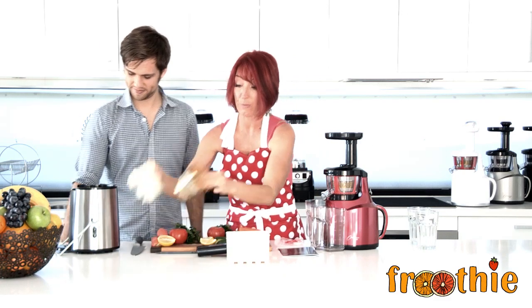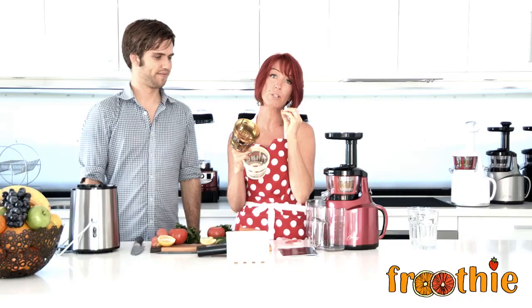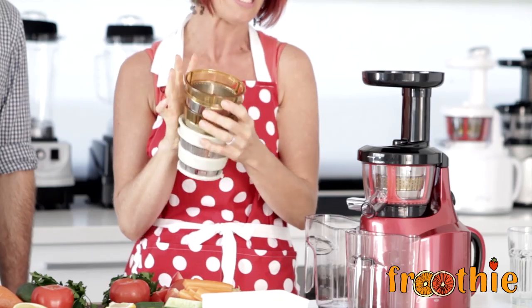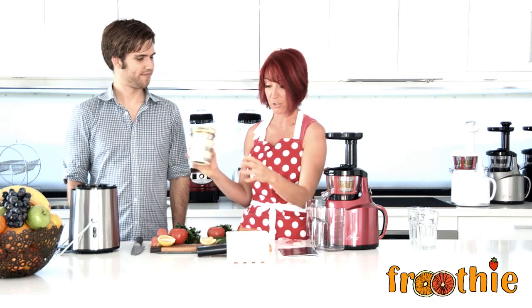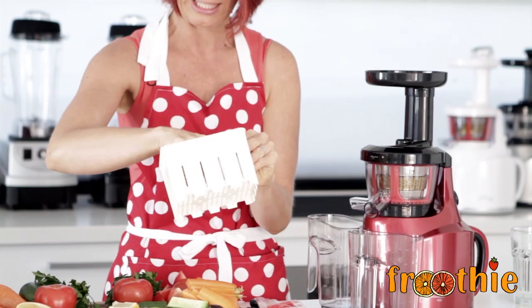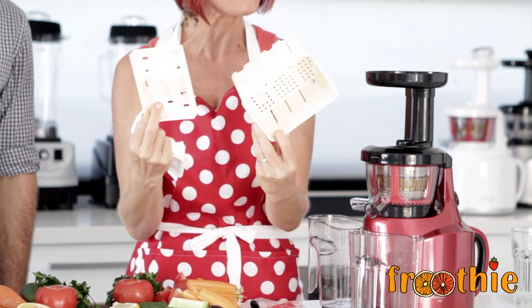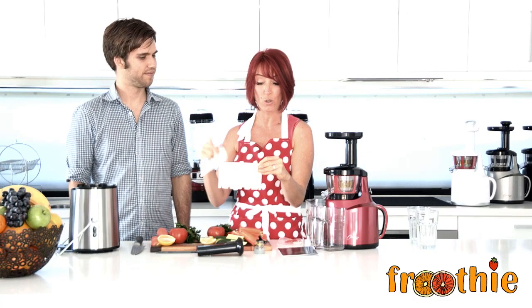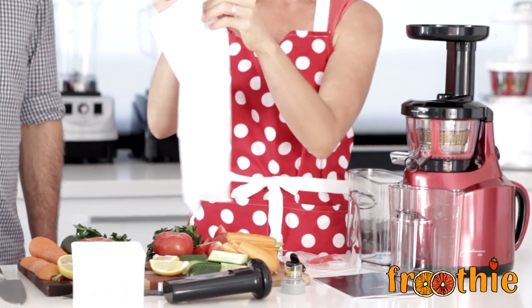In the box we've got these strainers — they're a really tough Ultem material which is designed to last for years and years. All the strainers are now made in that Ultem material, which means they are the best on the market when it comes to strainers. You also get this cool little basket — everyone asks what it's for. This is a tofu box; you can use it for making tofu and also for making a firm raw cheese.